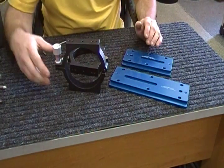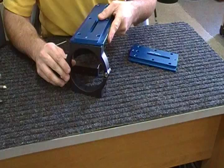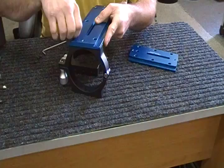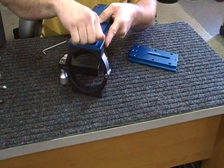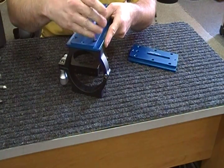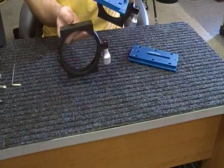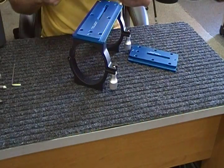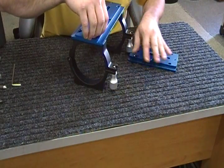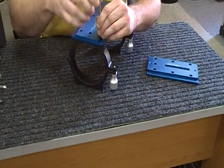Each bar comes with a set of screws and they assemble just like so. They have metric M6 low-head screws that come with the bar. We'll go ahead and screw that on like so — I won't totally tighten these. It'll attach just like that.